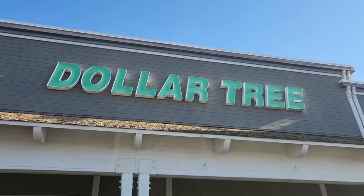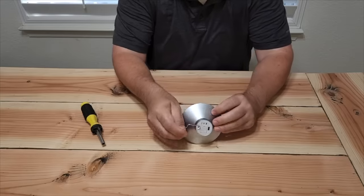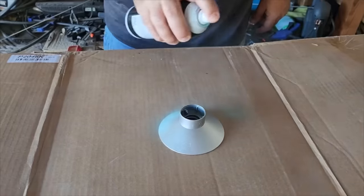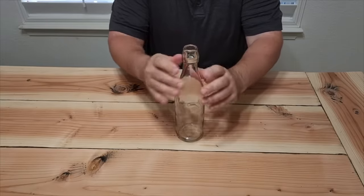I headed down to a local Dollar Tree and grabbed some rope, some clear bottles, and some cool little lights. Let's take the hook off the top of the light, then take the bulb off. Next we need to take the actual light mechanism and pop it out. What we need to do is paint this cover. Now on the bottle we have a cork — go ahead and remove that.